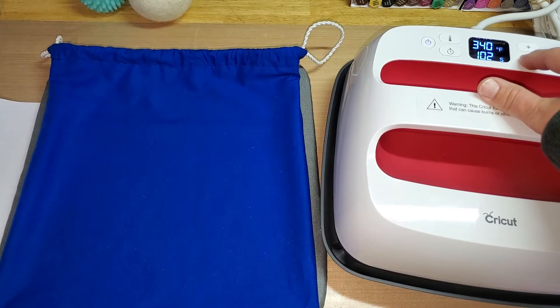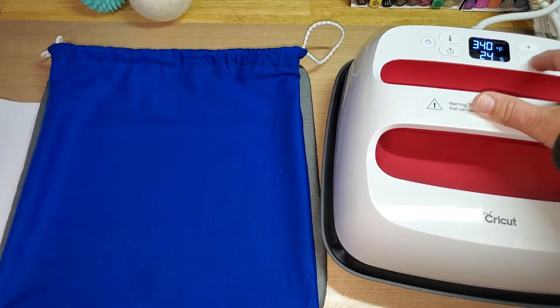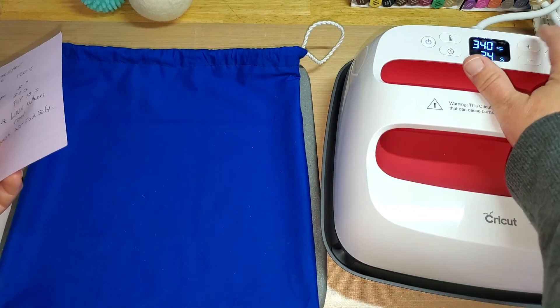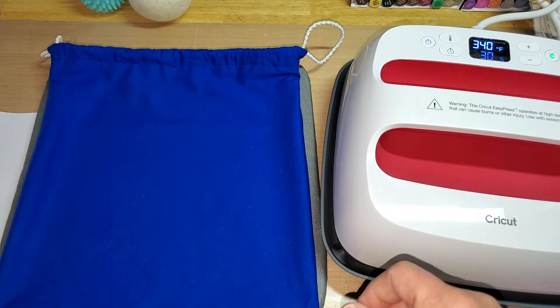This is from the last project we did with infusible ink on a t-shirt. I was going to give you an update on that. On the t-shirt I did, I accidentally left fabric softener in the wash in that project and forgot that you were not supposed to use it. It faded — about half the color went out. The timer is five seconds then 30, so let's leave it on 30 and I'll just do the five manually.